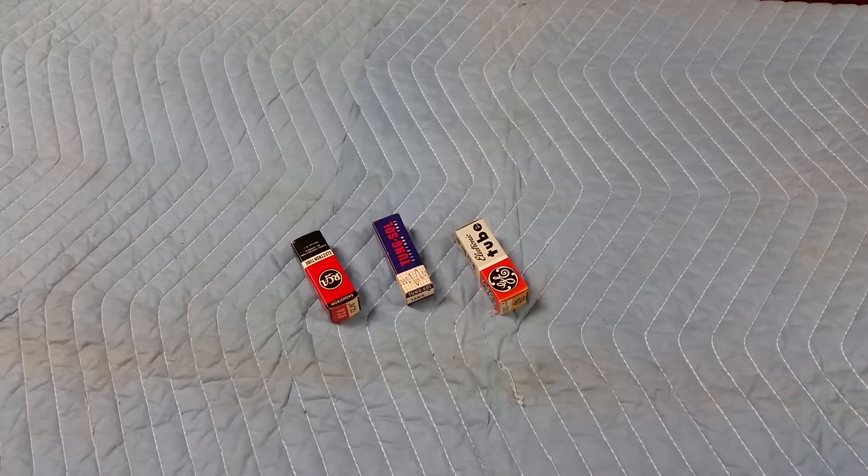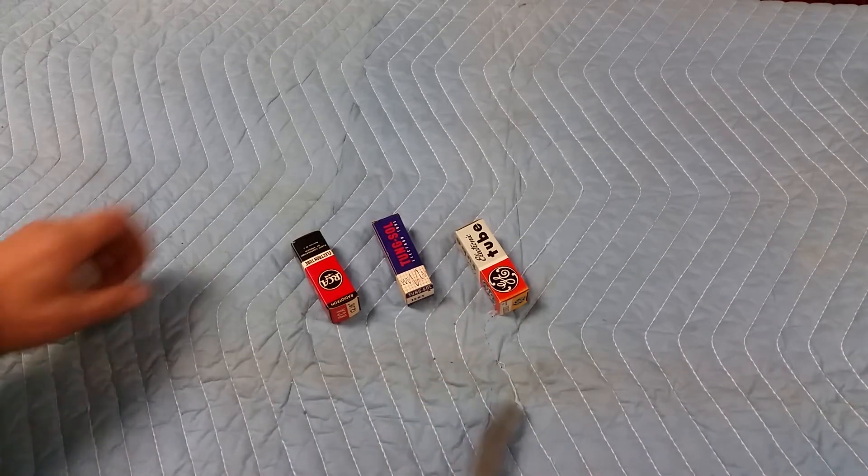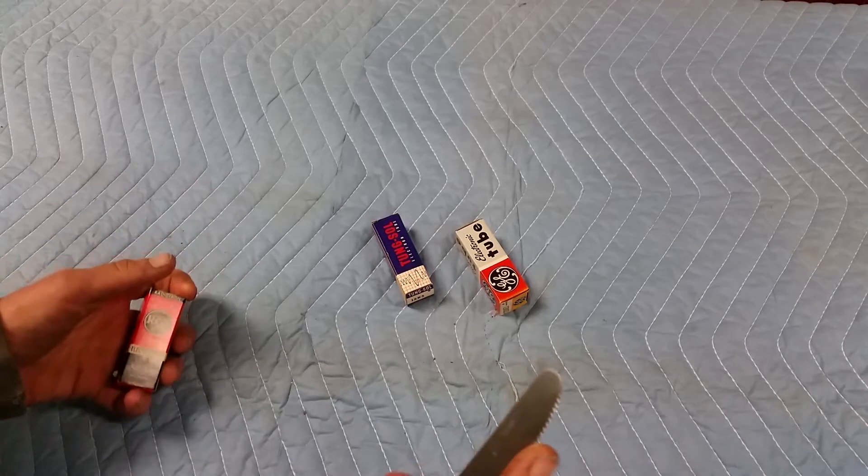So here we have three mini tubes. What's your best friend? The butter knife. Actually, almost any knife works, but butter knives are nice because they're dull.